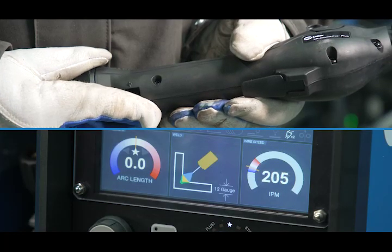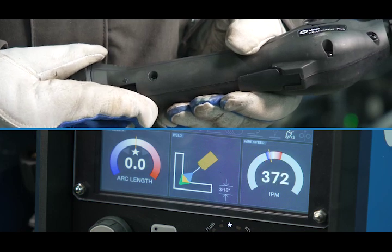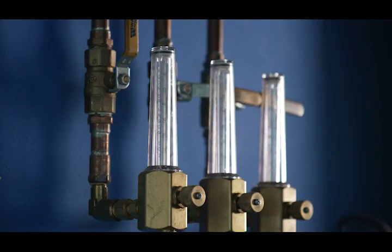Welding with higher currents, which can be accomplished by increasing your wire feed speed or wire diameter, will allow for a more fluid weld pool. This can provide more time to allow the gaseous hydrogen to escape before it's trapped in the form of porosity. Adding helium to your gas mixture can also help reduce porosity in your welds, as the additional heat it provides will allow more time for the hydrogen to escape.